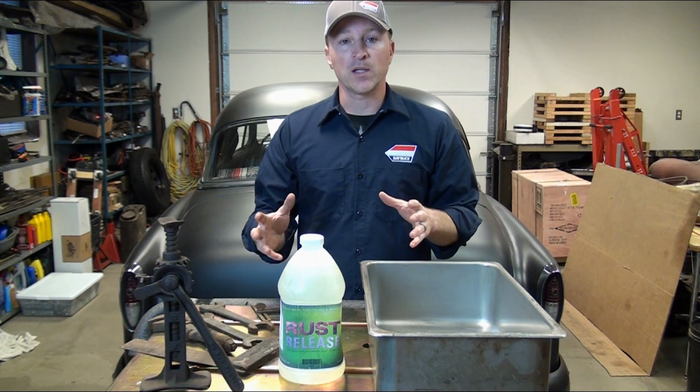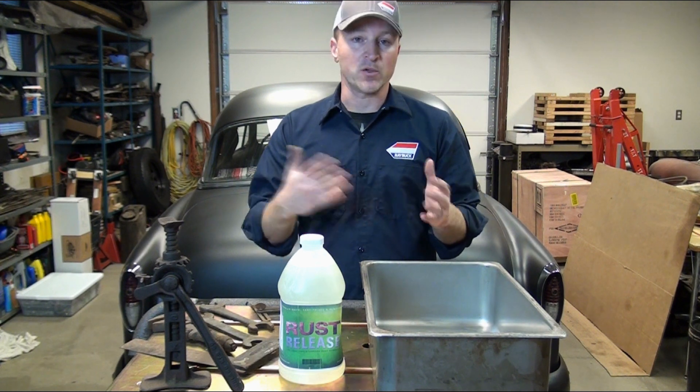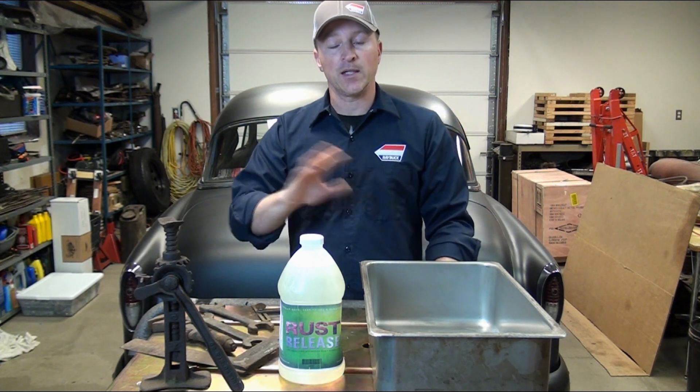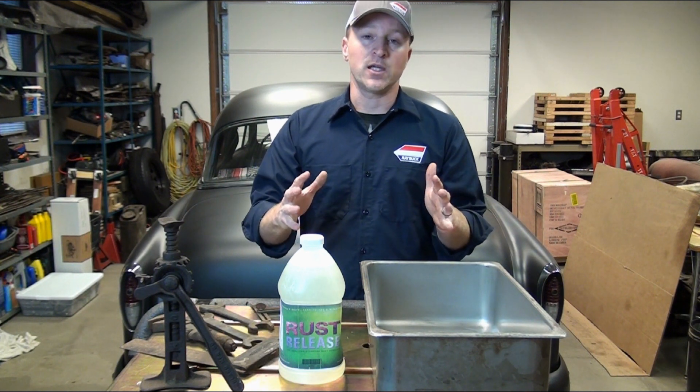With Zero Rust, you clean off and degrease the surface you want to cover up, get any scaly rust taken off, scrape it off, grind it off with a wheel if you can, and then just paint over it. The Zero Rust is going to encapsulate or seal the rust in — cover it up, not allow oxygen to get to it, and not allow the rust to spread any further.